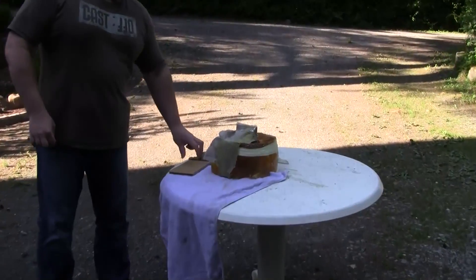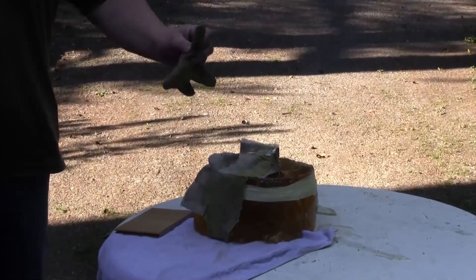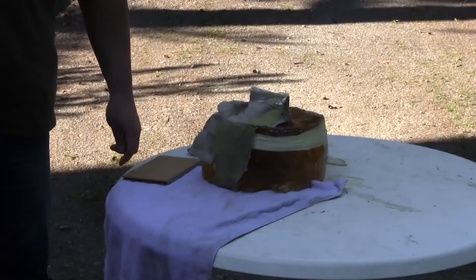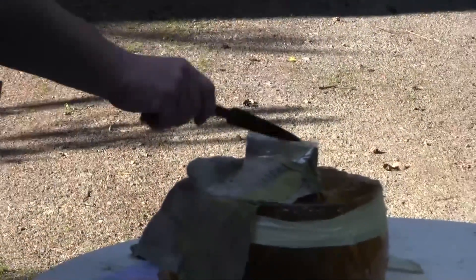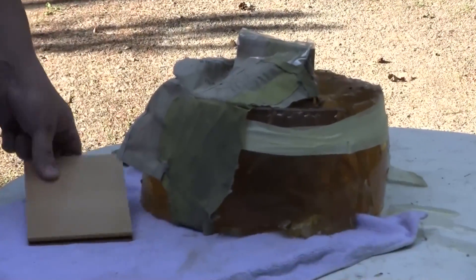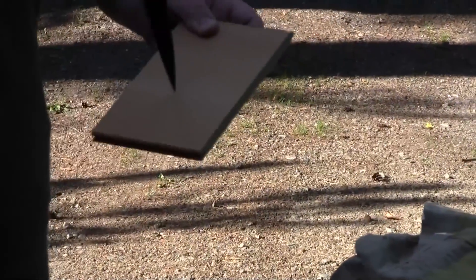We prepared the ballistic gelatin. The first thing I did is I put this leather glove against the gelatin to simulate skin. And also I put this wooden floorboard in between the gelatin to simulate bone. The bone is about 15cm inside and this is hard floorboard.